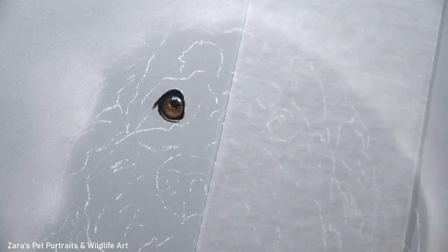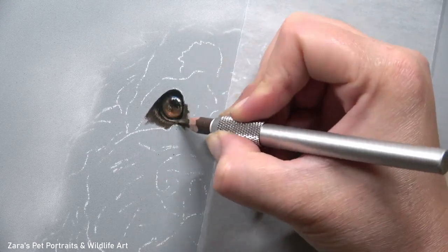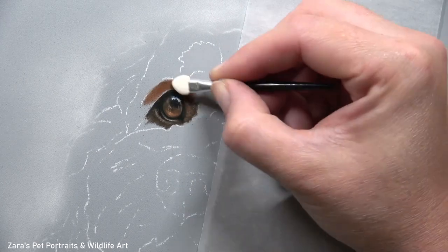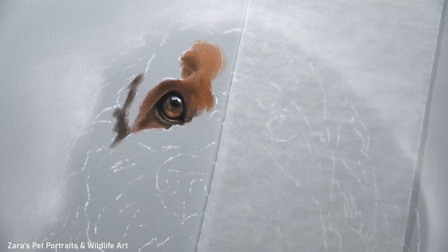This fur texture can be challenging and it definitely relies on how we approach the layering process. But before we get on to that I do like to make sure that I've started off with one of the eyes first. Once I'm happy with that — the shape bright, the highlight, the contrast — that's when I'm then going to focus on the fur.